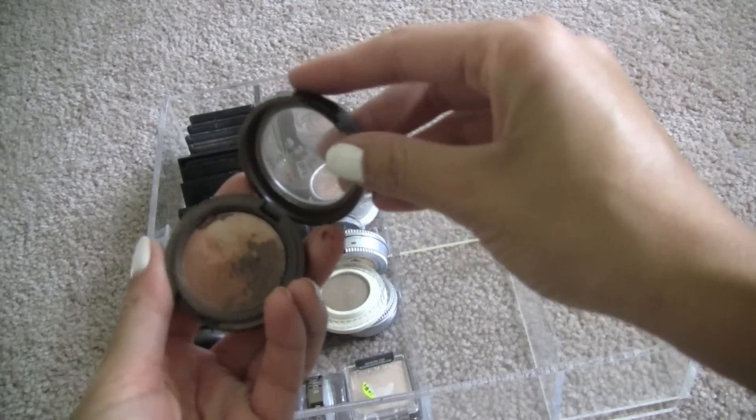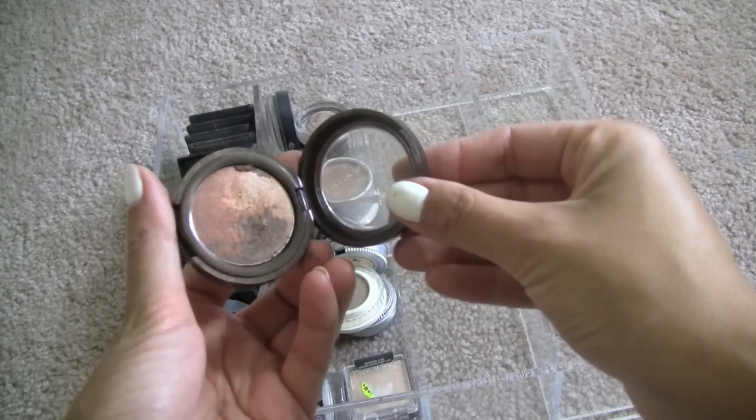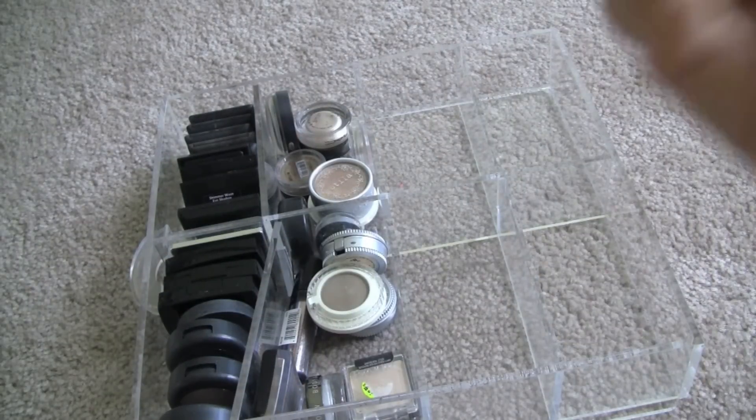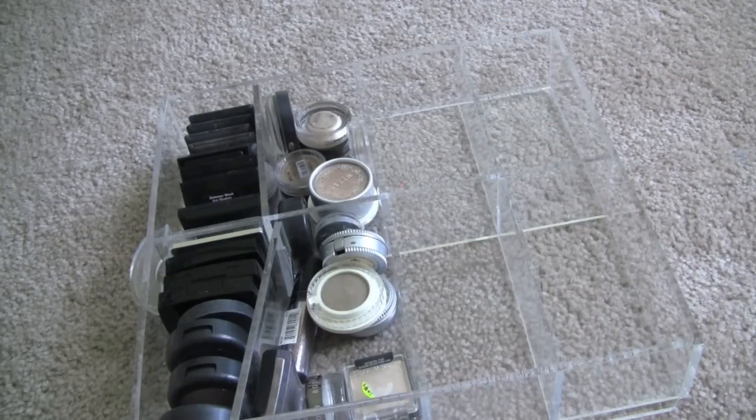Stila — I don't think they make these anymore. This is one of those Countless Color Pigments. Discard pile.